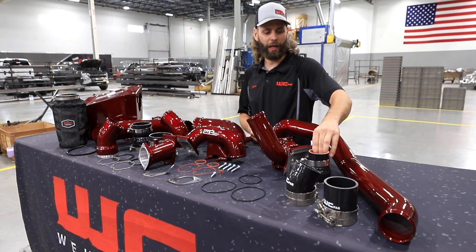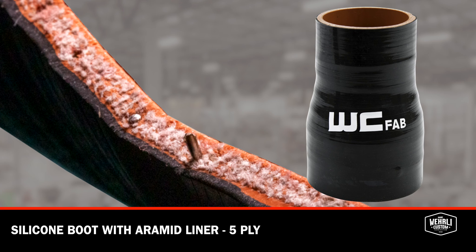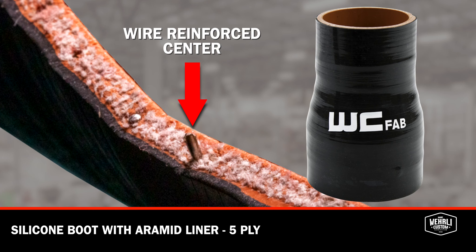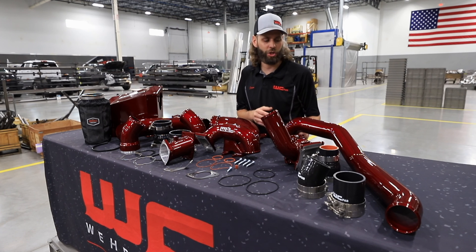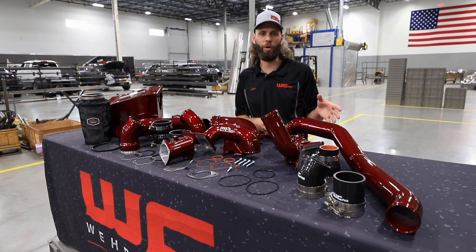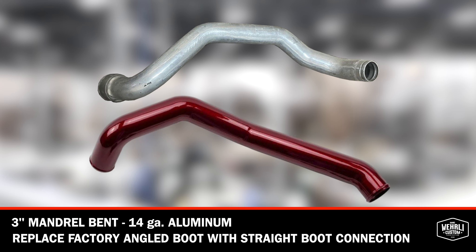We've replaced that connection with our high quality silicone boot — five ply with a high temperature internal liner as well as a wire reinforced center so that boot cannot expand and cause any tears. That boot connects to our three inch mandrel bent aluminum 14 gauge pipe, replacing the factory two and a half inch component. At the intercooler connection we replace the factory angled boot — also another failure point — with a straight three inch boot connection.